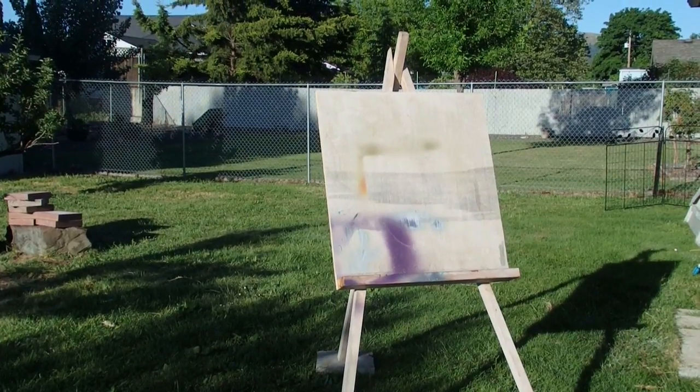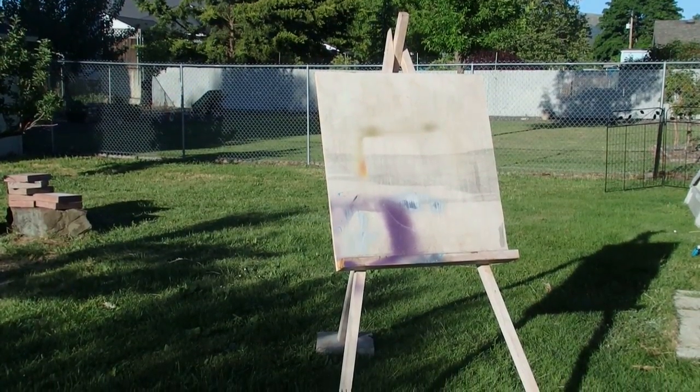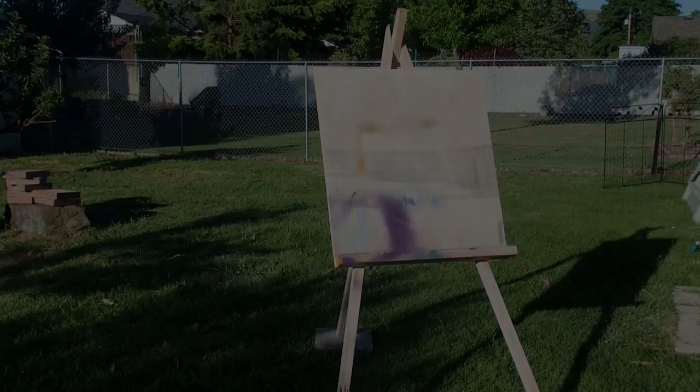Hi, this is the easel that I started out with. Let me have my friend Dave tell you about how he made it.